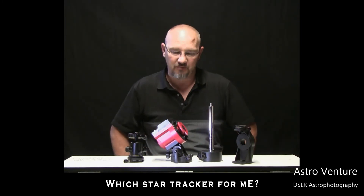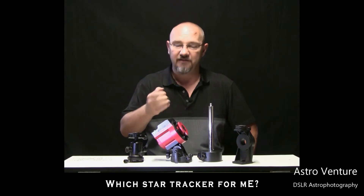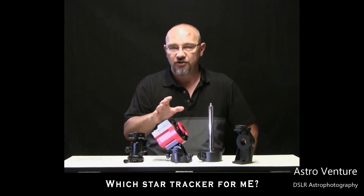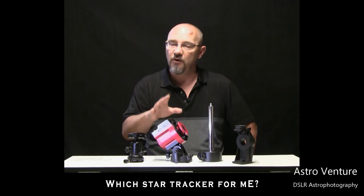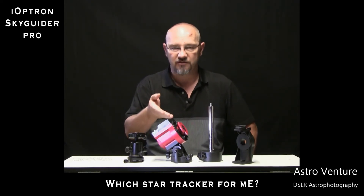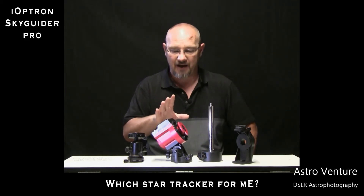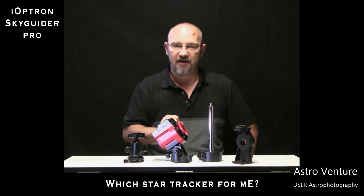Today I thought I would take a moment and introduce the Star Tracker that I finally selected. In doing my research there were two models I was considering: one was the Skywatcher Star Adventurer and the other from iOptron, the Skyguider Pro. Both are excellent models, but in the end this is where I ended up.